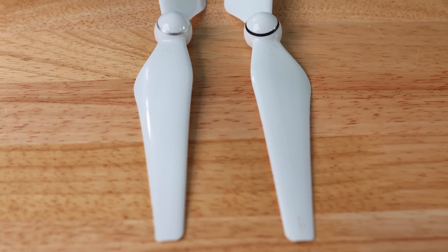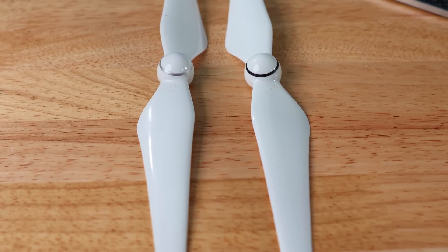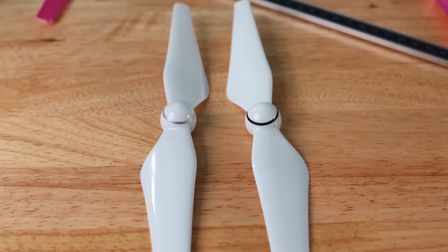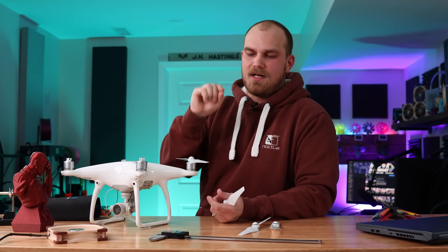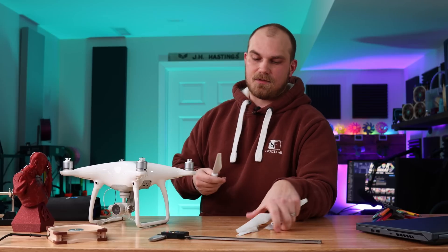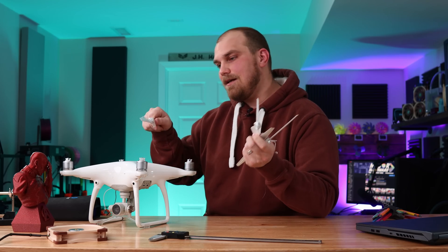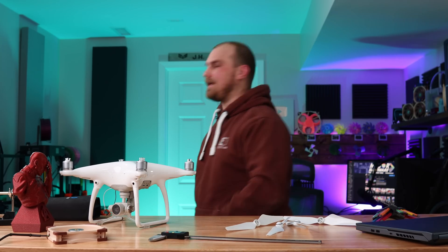The Phantom 4 has four propellers — it works like any other quadcopter, with counterclockwise and clockwise ones. They go on with a simple half-turn click. We're going to replace these with fans, but before we do that, we need to find out: can it fly with a 3D printed replica propeller first? If it can't fly with that, it's kind of dead in the water.